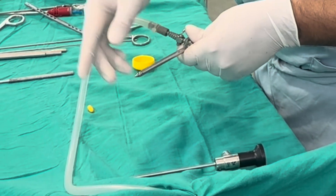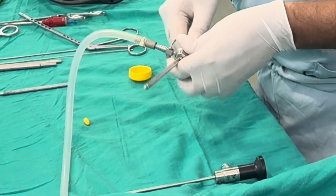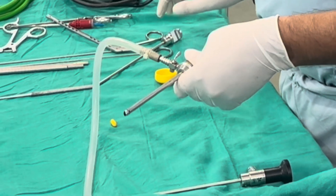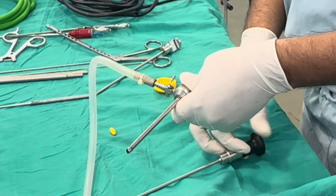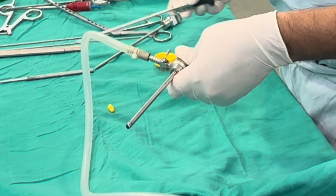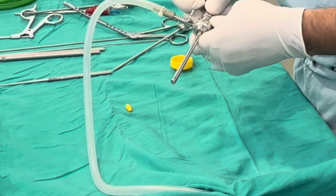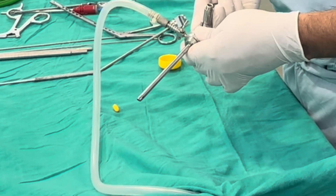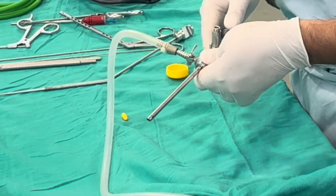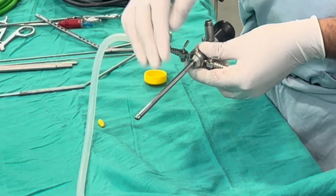This is a blunt trocar used to ensure we don't cause inadvertent injury to the knee joint and soft tissue structures. After putting the trocar in sheath and reaching the right spot, we take out the trocar and put the scope inside. The scope is locked into place — this is the Smith and Nephew scope along with trocar in sheath.